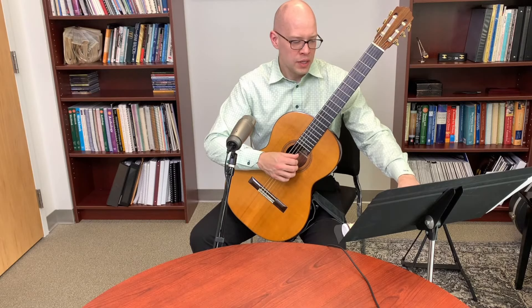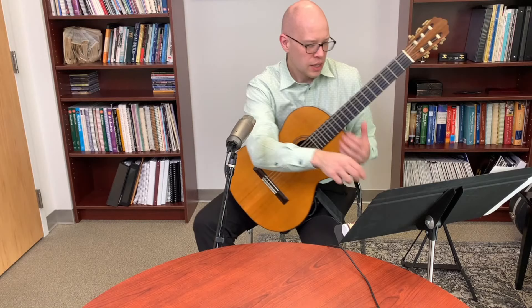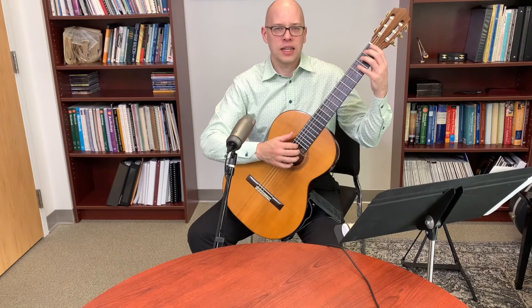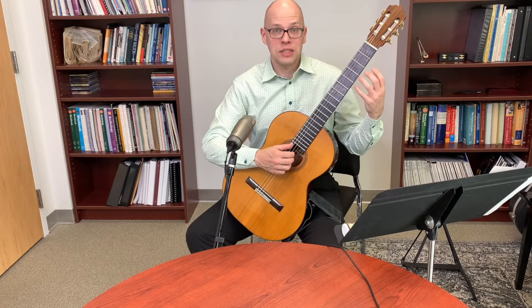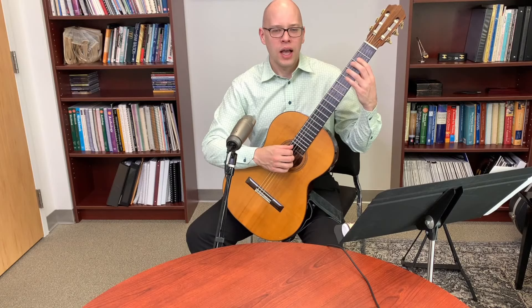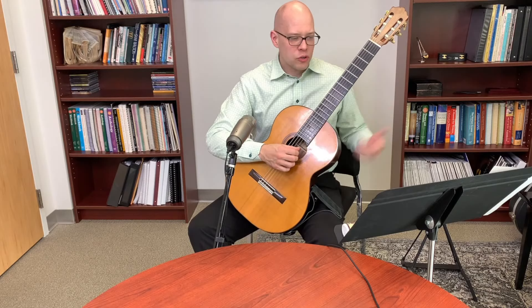Setting up a guitar refers to adjusting string height off the fingerboard. Too high and it's difficult to play; too low and you get buzzing. A skilled luthier or guitar repair person should do this to find the ideal action — not too high, not too low — that sounds good, doesn't buzz, and isn't hard to play.